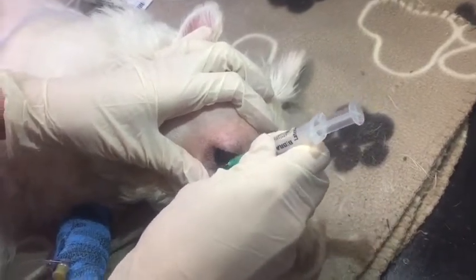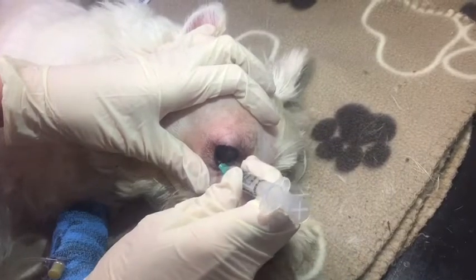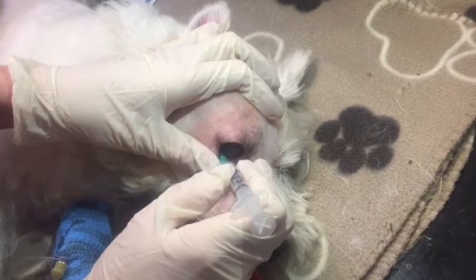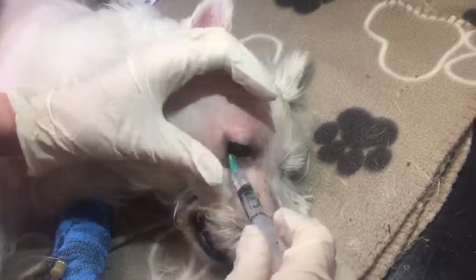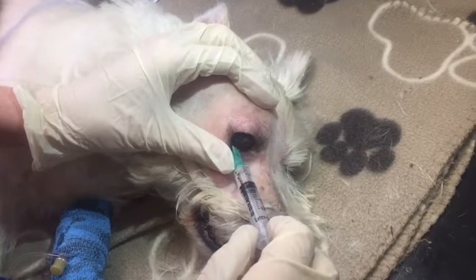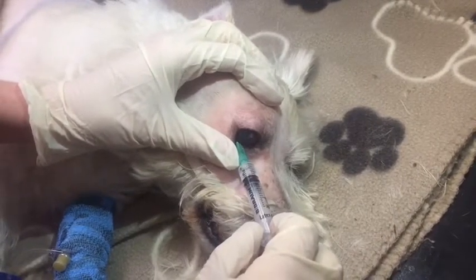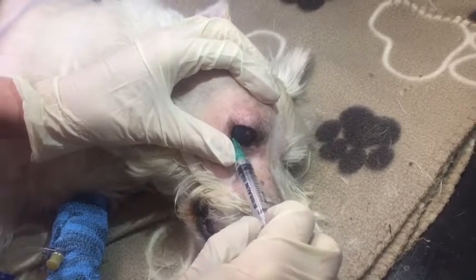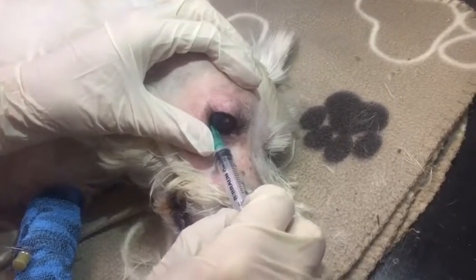Palpate the inferior orbital rim and aim your needle for the lateral third of the eyelid. You then want to advance the needle through the conjunctiva around the back of the orbit. You'll notice a slight pop when the needle pierces the orbital fascia. Continue forward just another 1-2 centimetres until you're at the back of the eye.